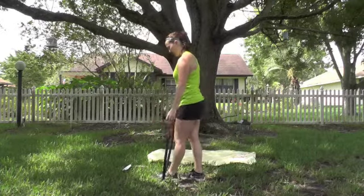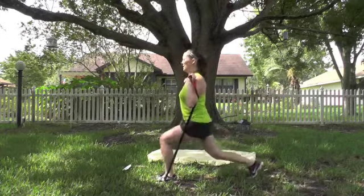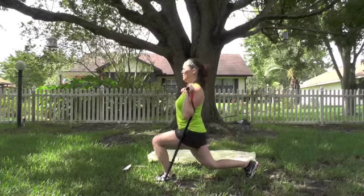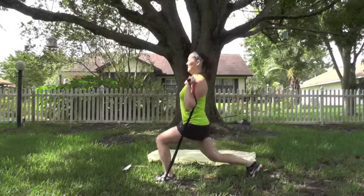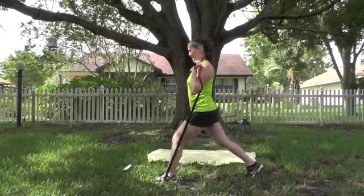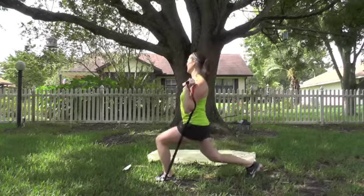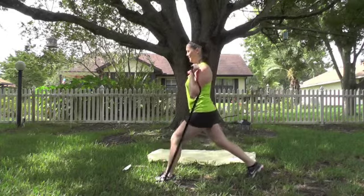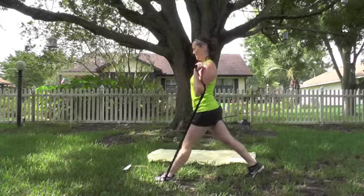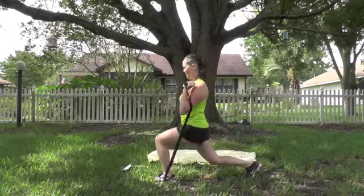Release those bands and switch feet. Left foot on, step back, pull those handles up. Chest up, abs in. Drop that back knee down to the ground. Push through that front heel to stand. 10 more — stand tall, abs in. Last one. Good.